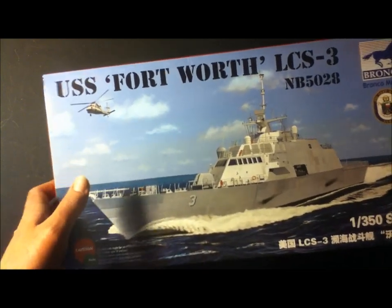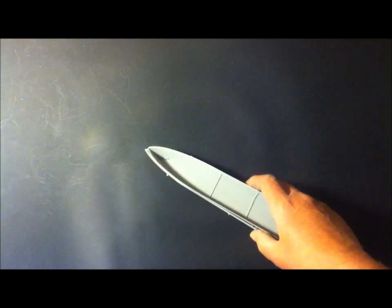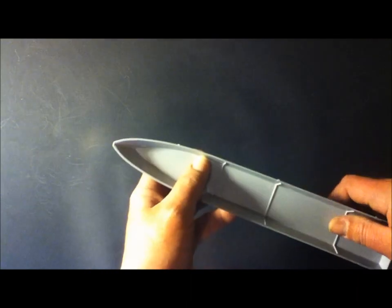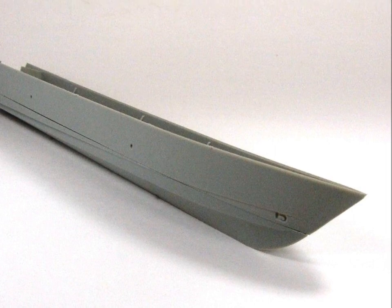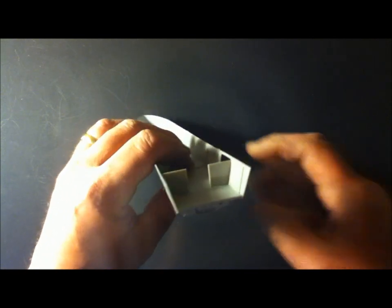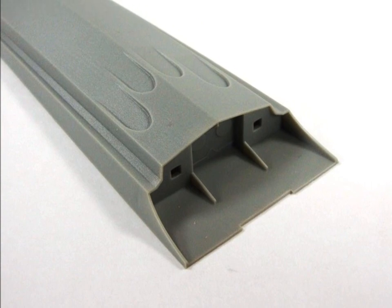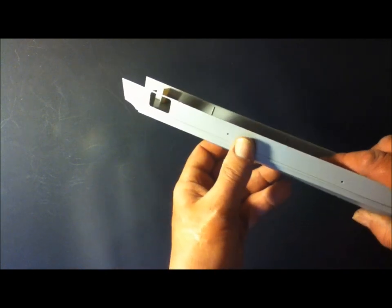The USS Fort Worth. Now I took the liberty of removing the plastic from the sprue so that we can save a little time here. I'm going to pull the hull out and take a look at that. The USS Fort Worth is a Freedom Class LCS, which is a littoral combat ship, which means that it's for close-to-shore operations. She's got a shallow draft to the hull, which means she can get in and get out. Deploy assault teams through the various — we have a rear hangar bay door that opens up and it can launch assault crash boats and different things like that. Same with one on the side, and it has a flight deck for helicopters and UAVs.